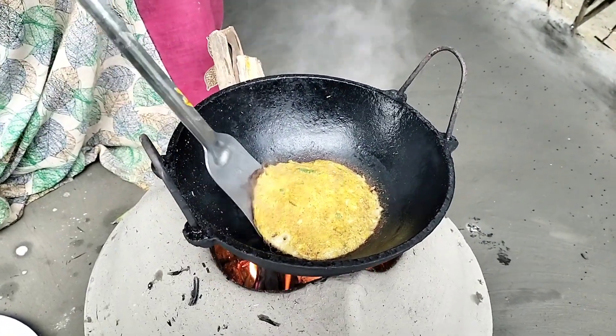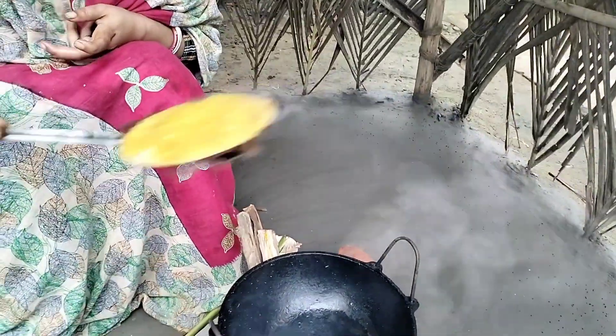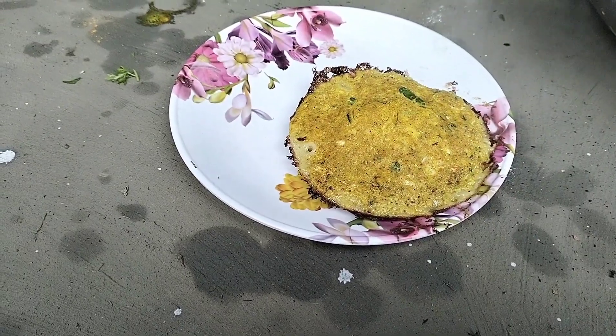I have to ask that the second pan is good. I am very happy with my skin.